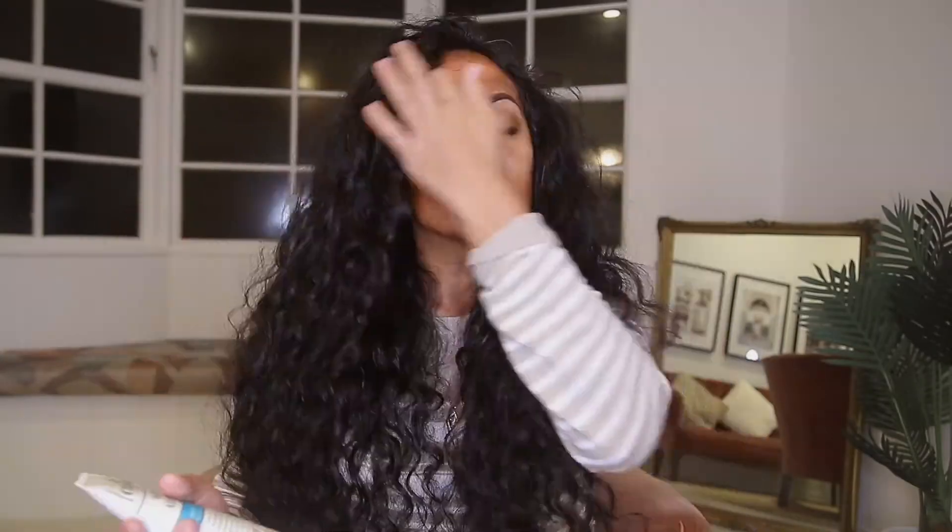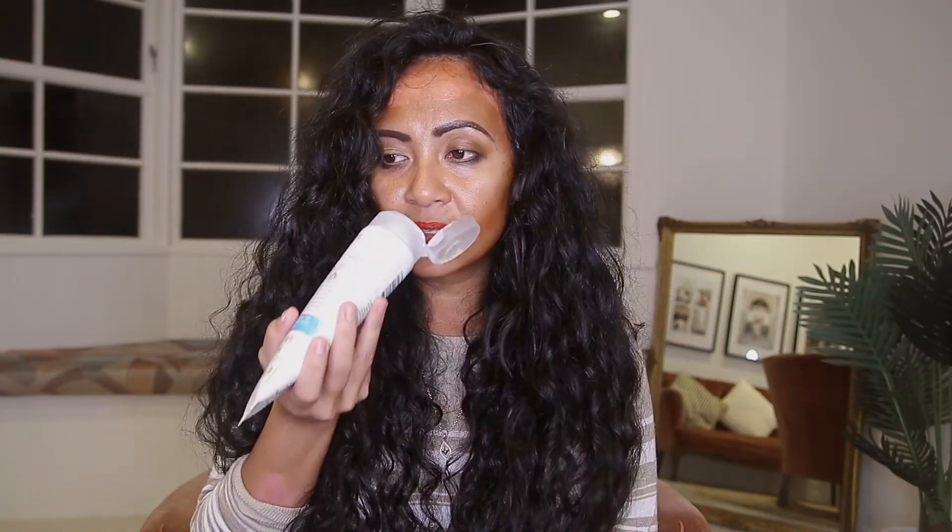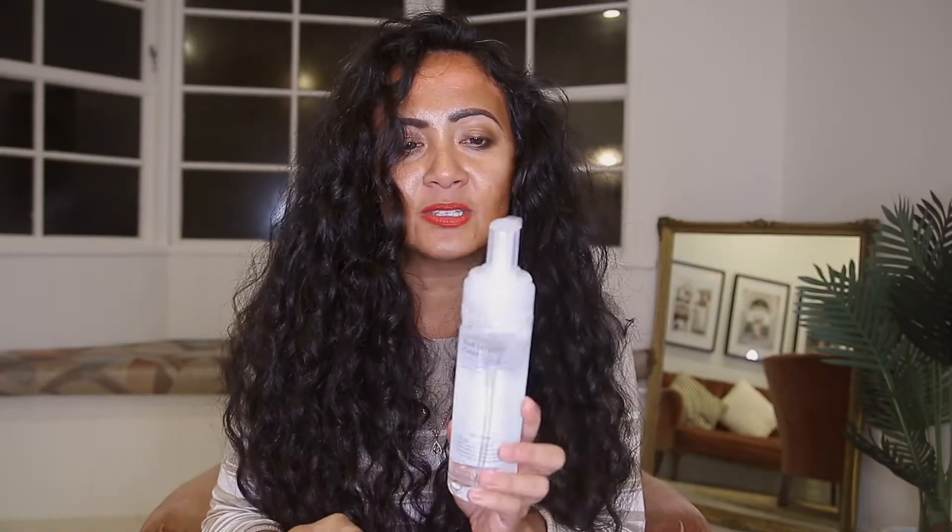A little bit of frizz is fine — it gives me more volume because my hair is so thin. Now, this leave-in cream smells really nice. I really love the smell — it's a little bit flowery but not too overwhelming. Once you apply it on your hair and it dries out, you can't even smell it at all. And the mousse has little to no smell — there's a little bit but it's not too strong at all.